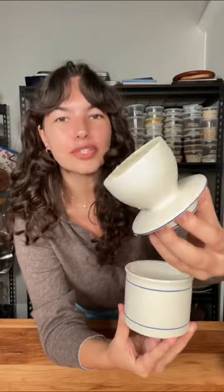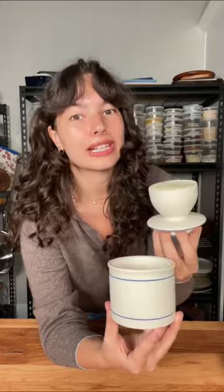Have you ever seen this dish before? It's a French butter bell, and it keeps your butter soft and spreadable for days. Let me show you how it works.